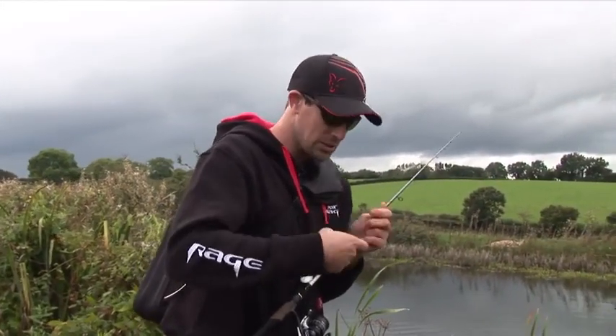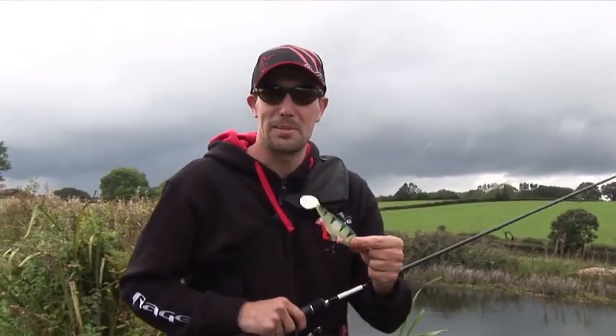As you can see, we've got relatively clear water conditions. A nice natural pattern does the business again.